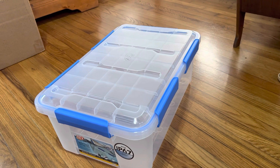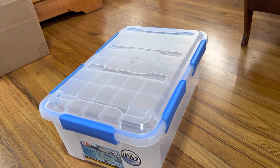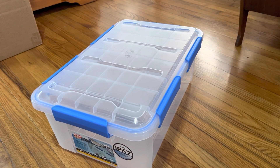First things first, we're going to need to set it up and plan to cut a hole in the lid so that we can attach the mesh panel. I'll go ahead and get that set up.